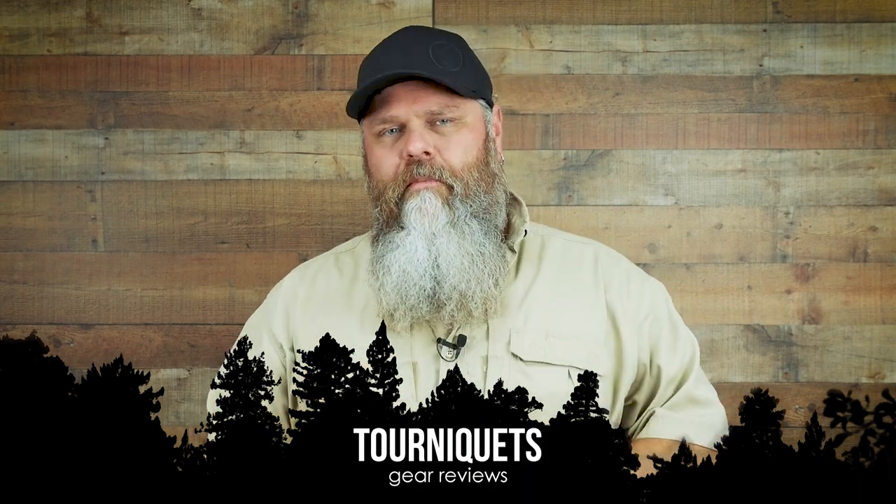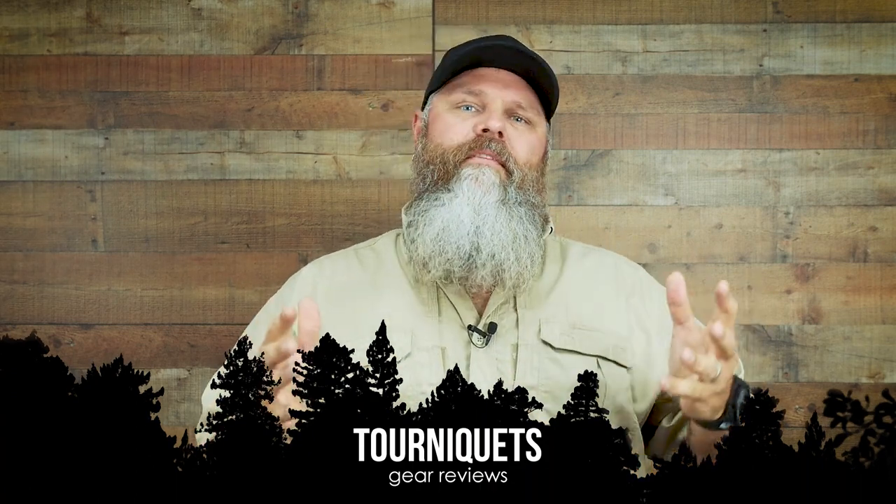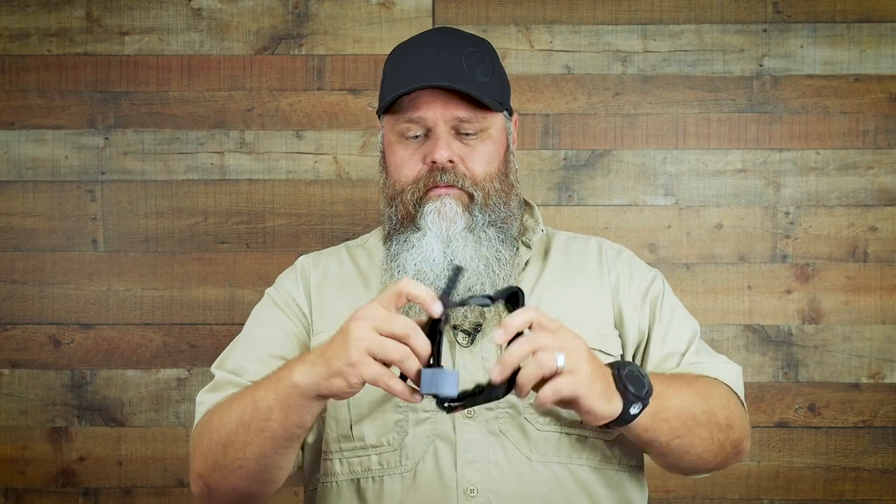Let's talk about tourniquets. Tourniquets are kind of like shoes — you have to use the one that fits you, because there really isn't a one-stop solution. The most common tourniquet out there is probably the CAT tourniquet. This is a simple windlass style tourniquet that you twist and lock in place. It's great to put on somebody else, but can be difficult to put on yourself. It's a good, reliable tourniquet and everybody should have one.